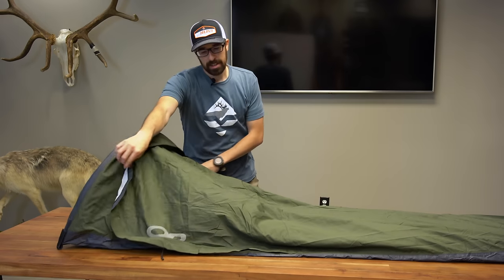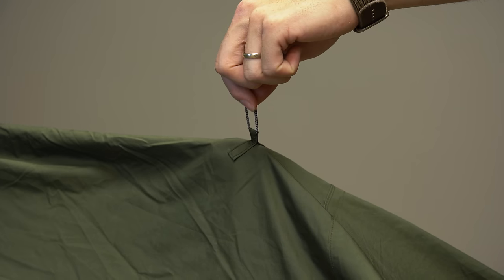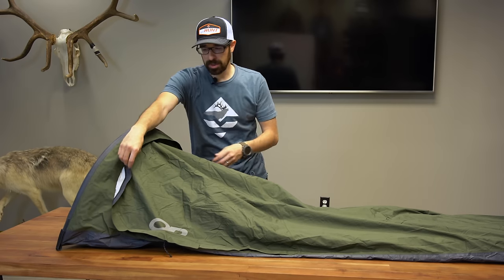It's just easy setup. You can also guy this out to a tree if you need to, if you want a little bit more breathability and not as much fabric on you.